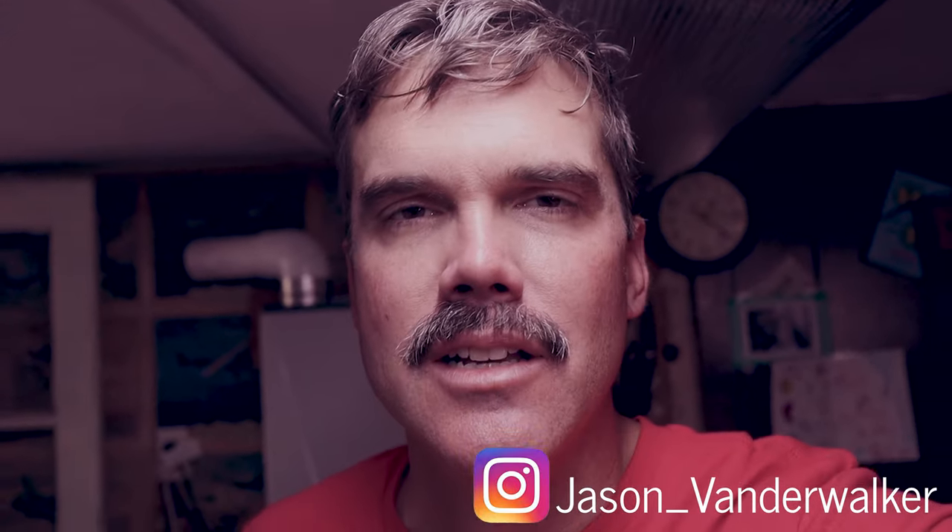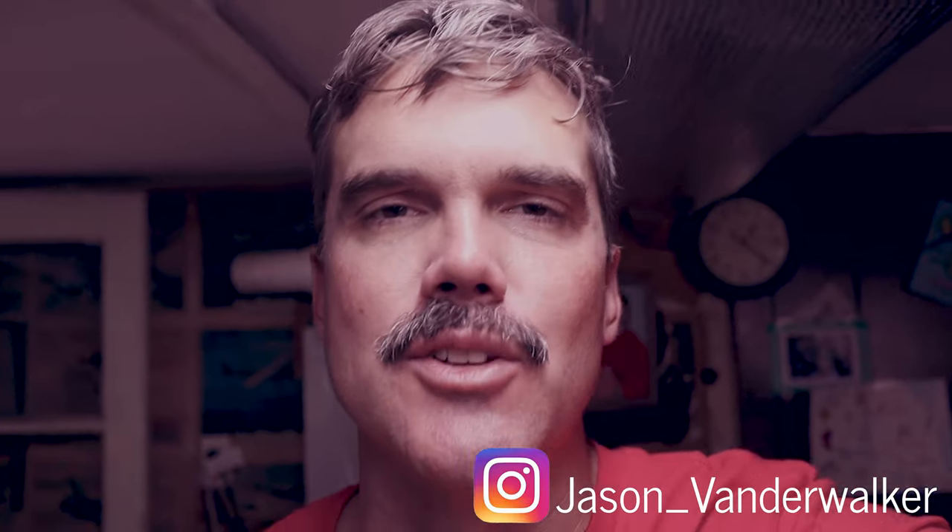What up everybody? Jason from JTV Life. Today I feel like eating some pizza. I'm about to hop in the Hot V6, go out to Trader Joe's and show you how to make my favorite no prep, semi prep, Neapolitan pizza. Let's go.